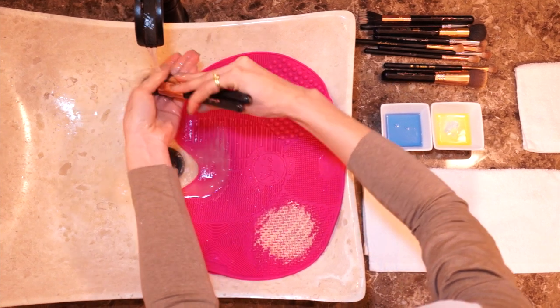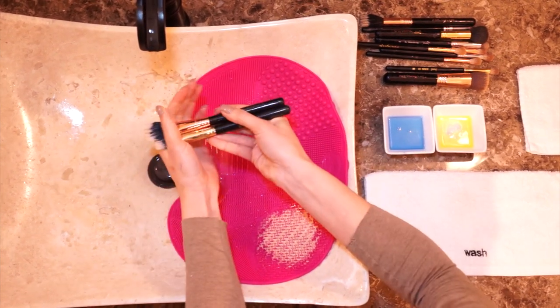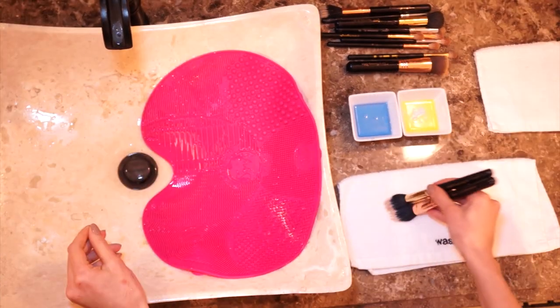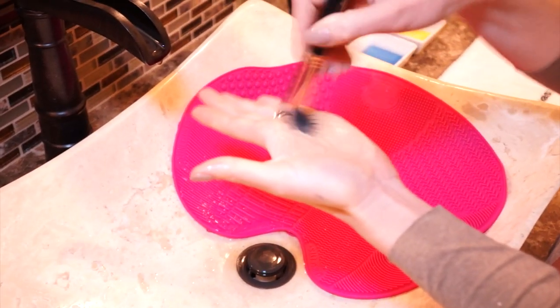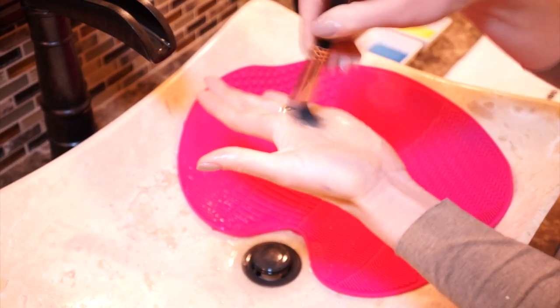After it's cleaned, you're just going to dry it a little bit on your small towel, and that's it! Now if you don't have a brush cleansing mat or the glove, you can just use your hands — it's going to take longer but it will work.